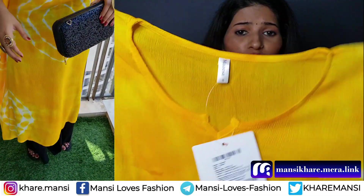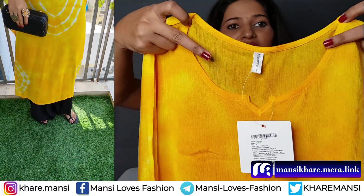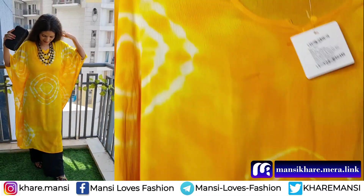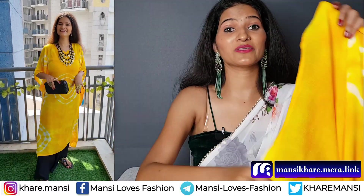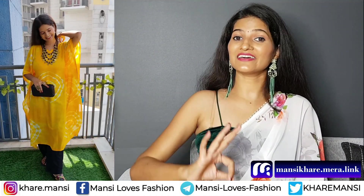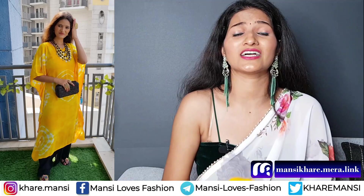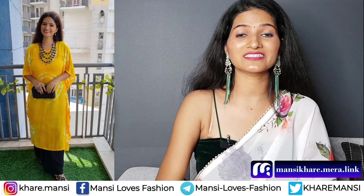The neckline is round cut. We have a cut sleeve on this — you can see what kind of sleeve design it is. You can try to style it. The color is very good, and when it has a tie and dye print, the color really stands out. I will mention this link in the description box.